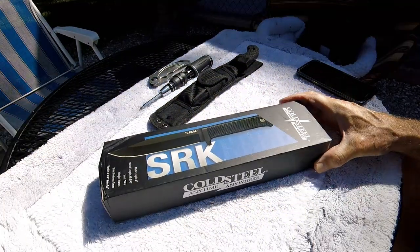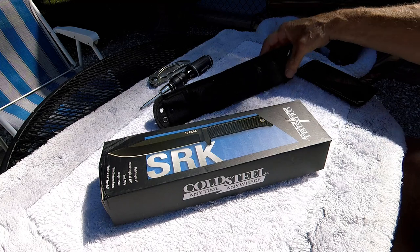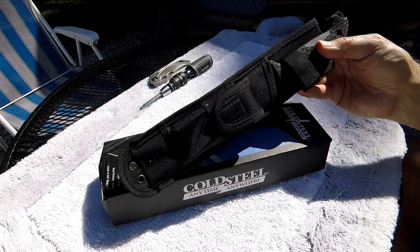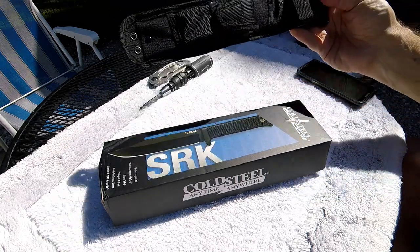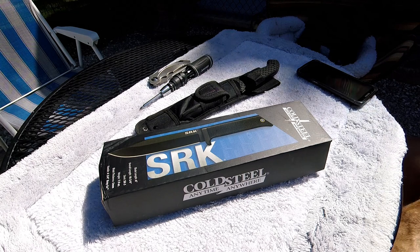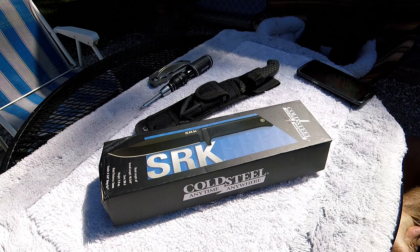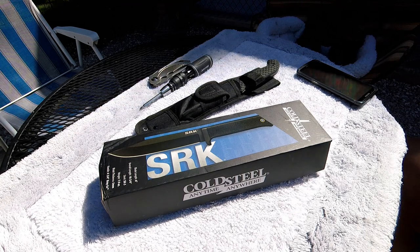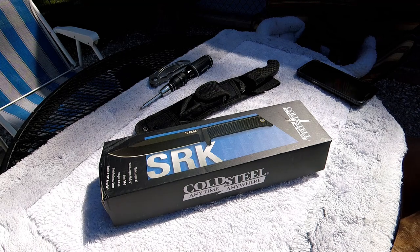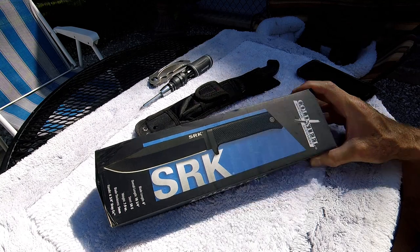I was looking for a smaller survival rescue-style knife. If you saw one of my last videos, you know I picked up the Trade Frontier — an awesome budget survival knife. I wanted something with similar capabilities but smaller that I could conceal easier and carry on a regular basis, especially when camping or out on walks in the woods.